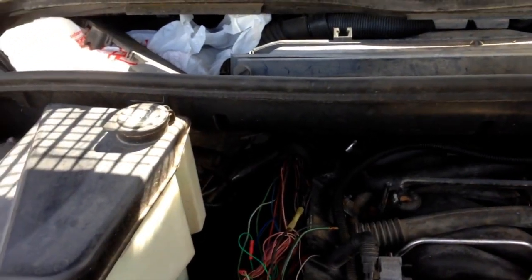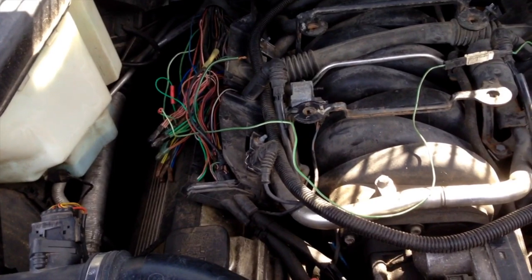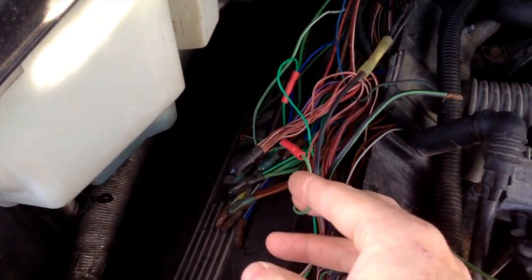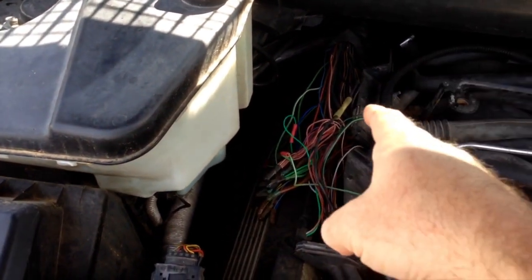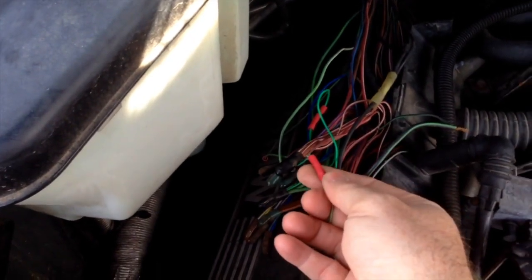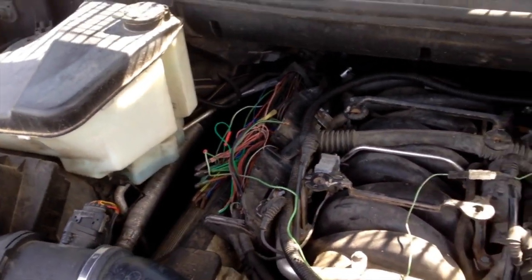We'll wait on that a little bit until we get the title back and make sure that's good before we spend more money on this thing. We went through and just twisted their wires together. We're probably going to go back — there were some wires up here twisted together too — take some heat shrink, heat shrink them, and maybe just snip these crimp-ons off too and heat shrink all that stuff so there's never any issue.